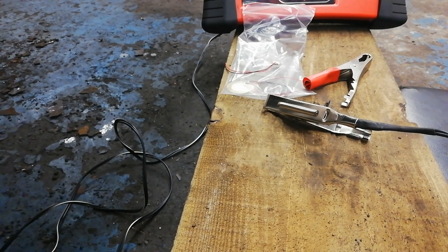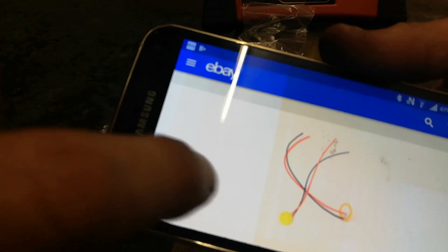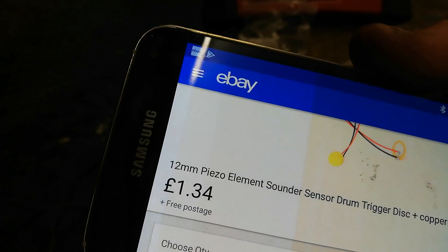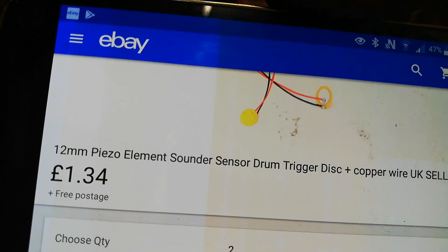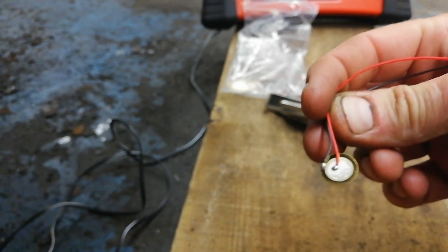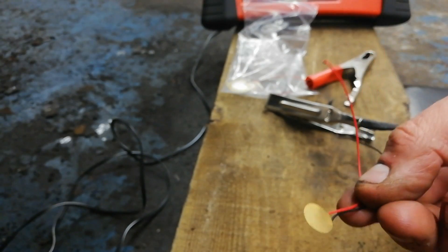It's part of our wee series. It's made out of piezo electric crystals, and they're quite cheap on eBay - £1.34 for two: 12mm piezo element sender trigger disc plus copper wire, free postage. And that's them there - they're minute, only 12mm, about the size of my nail. Not very big at all.